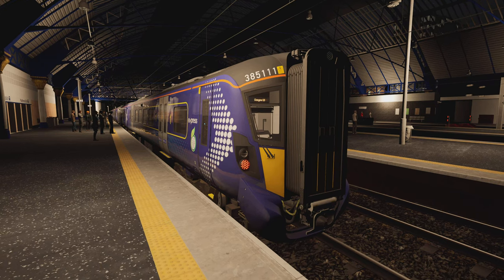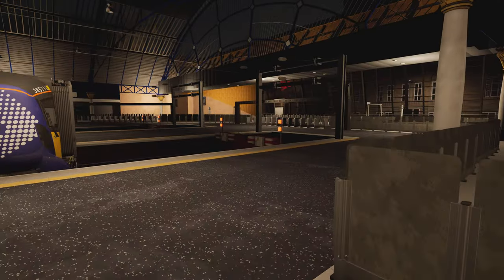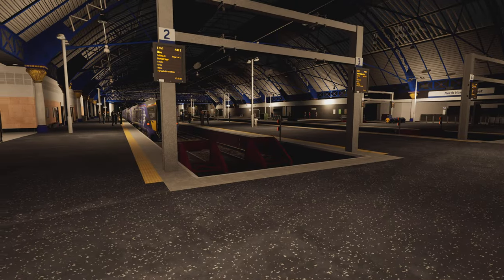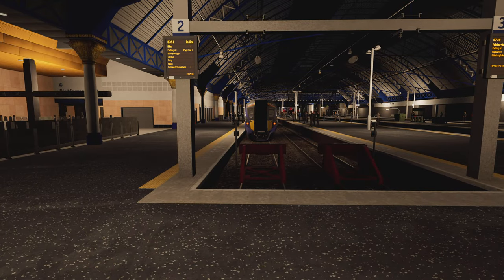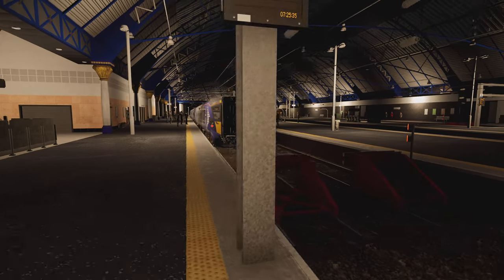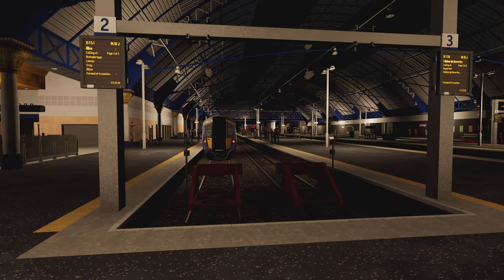Hello and welcome to Glasgow Queen Street on the Edinburgh to Glasgow Queen Street add-on route, or the ScotRail Express add-on route for Train Sim World 3. I've just driven this train in from Airdrie — that's one million miles away from the stop blocks — first time I've driven it on the stopping service. It's a bit dark as well, so new to the route and all that.